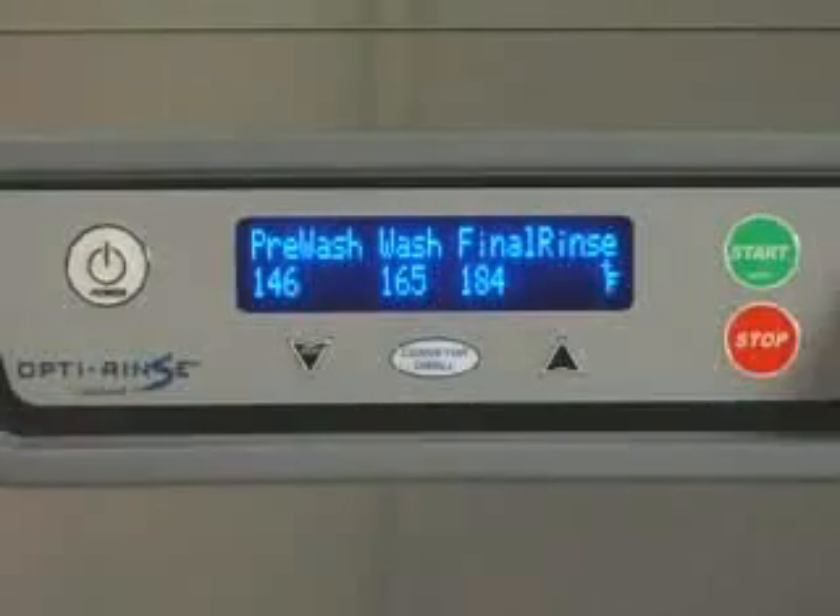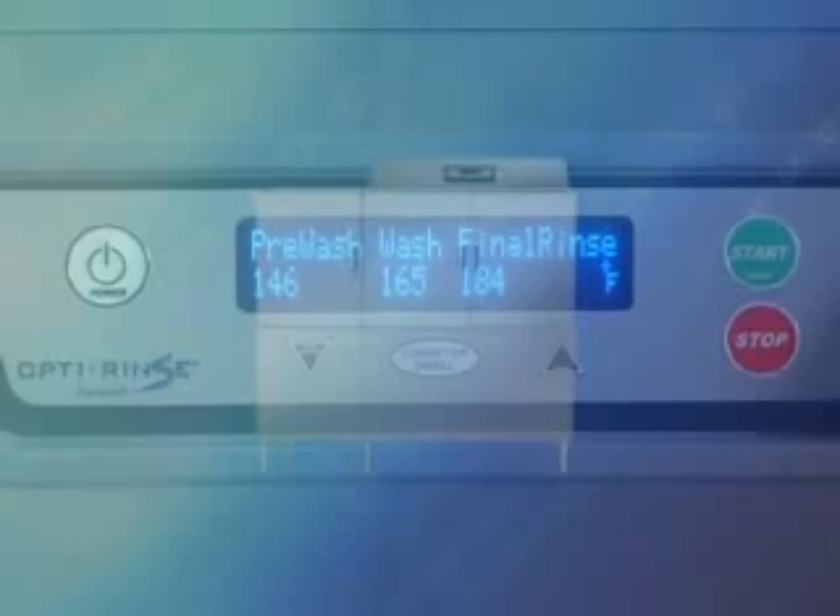All CLE Wear Washers have a microprocessor control module with digital temperature displays. For the purposes of this video, we will be using model CLP-S66E.